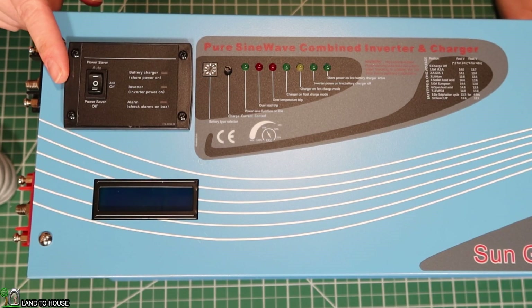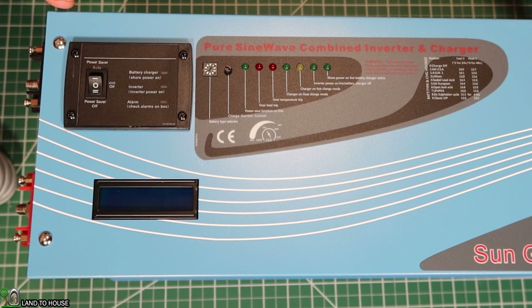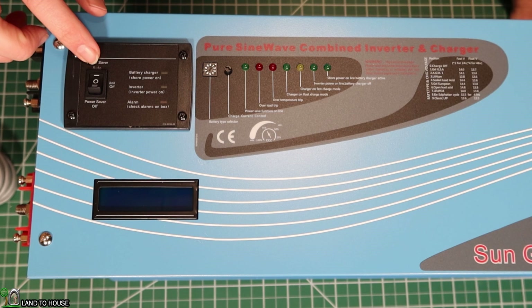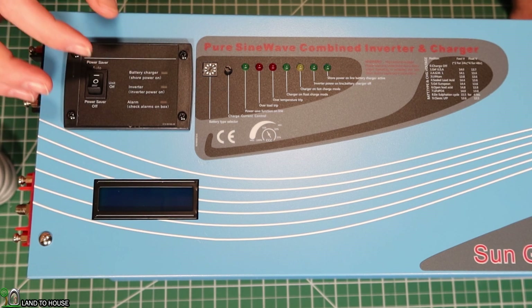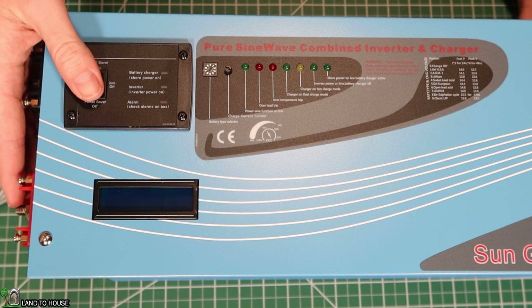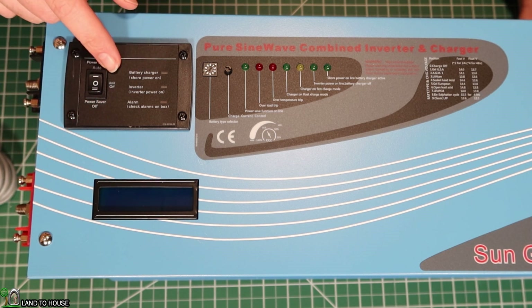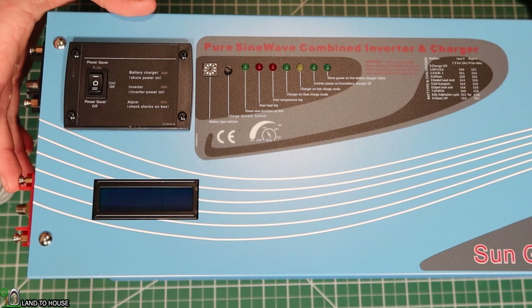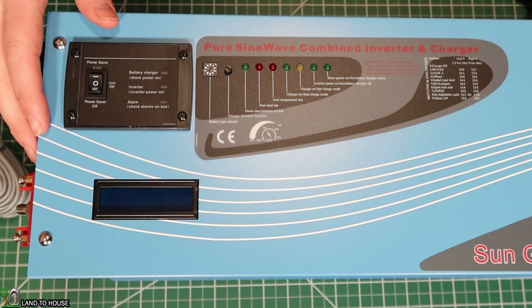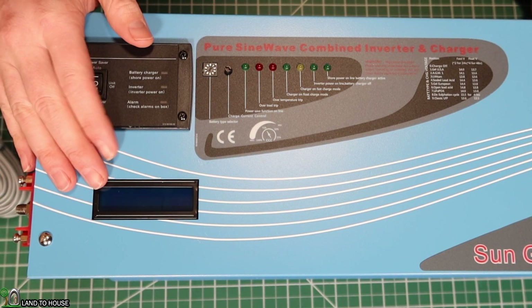Let's start here on the switch. Right now it's in the middle, which is the unit off. If you go down to power saver off, it will always be ready to put output onto either the outlet or those outputs. If you click it up to power saver auto, it's going to pulse and look for a load of 25 watts or higher every 30 seconds, which definitely saves power. I'm anticipating hooking up the remote so whenever I walk into a room I can flip it on and it won't be using power all the time.